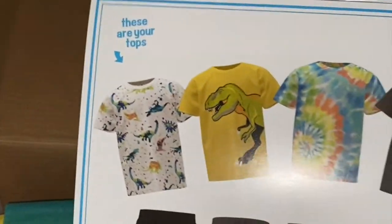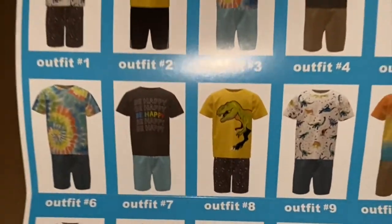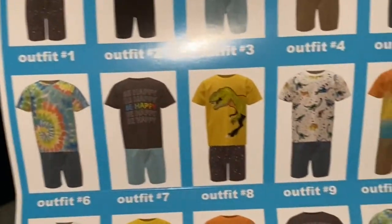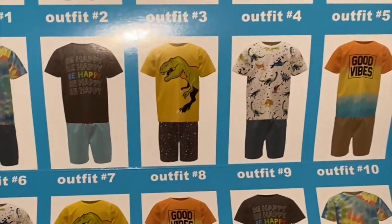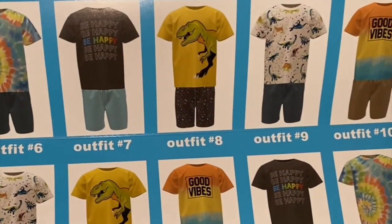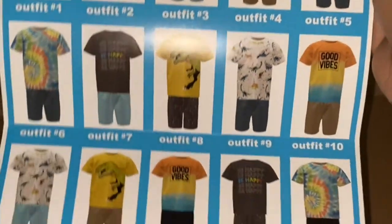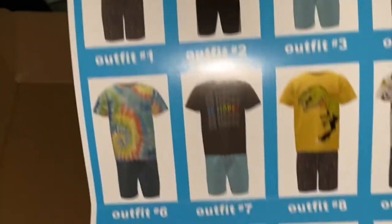It came with five shirts and five bottoms. He's three years old, so he's pretty small, but I got four T's. There's a little sheet showing how you can mix and match — my lighting is probably terrible — and he actually already has one of these shirts, so now technically he has two.